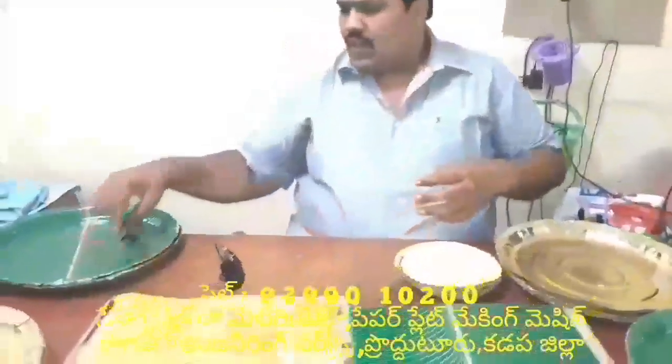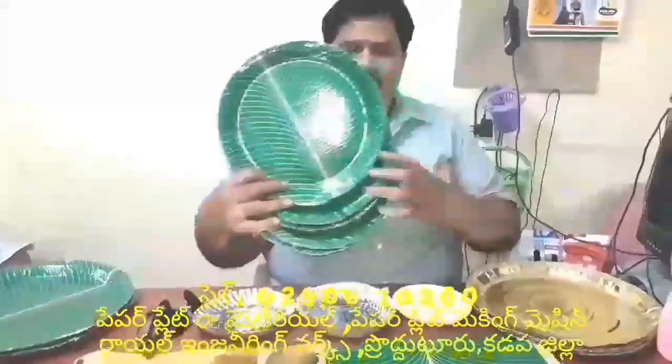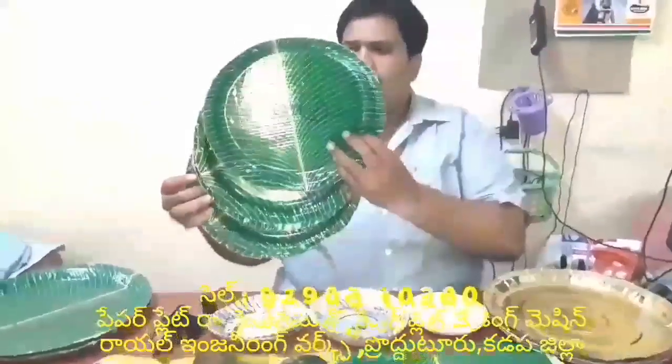There is a lot of demand in the state. The most demand is in the state — there is a lot of demand for these plates in the market.